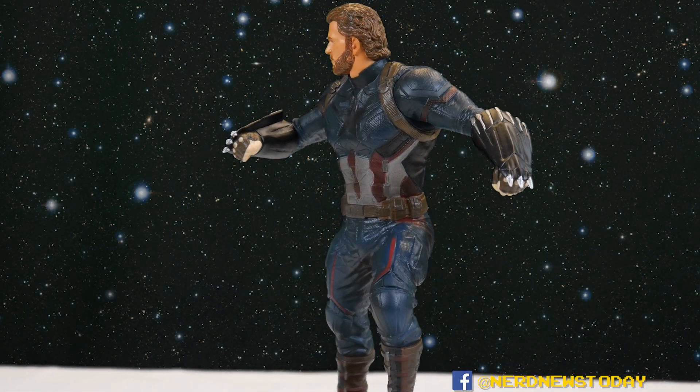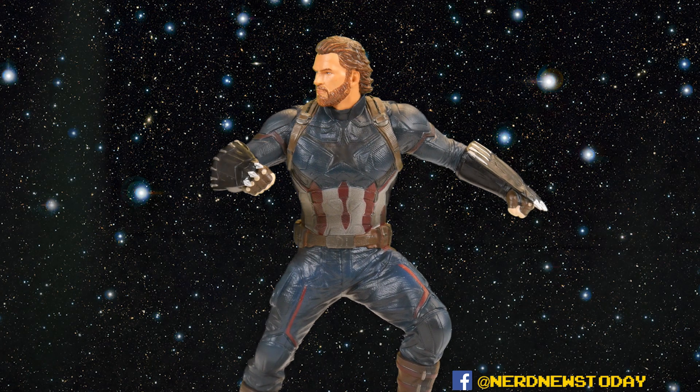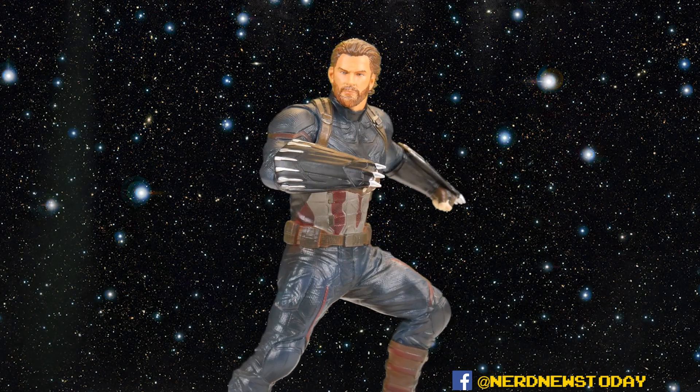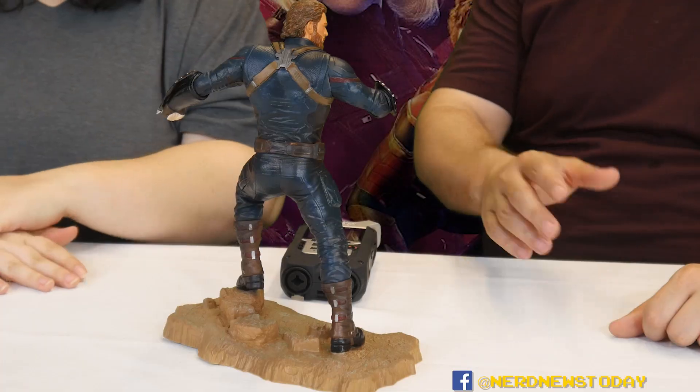That's our look at Diamond Select's Marvel Gallery Captain America for their Infinity War PVC figure diorama series. You can find it at your local comic book store or on Diamond's website. I'm Matthew, I'm Andrea — thanks for watching. This is America's ass. Thanks for looking at America's ass — we'll see you guys next time with some more statues and other unboxings very soon.